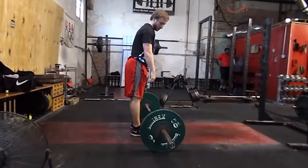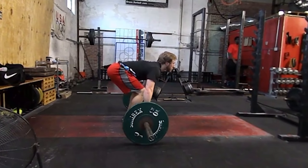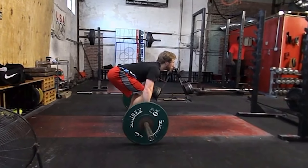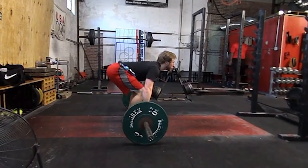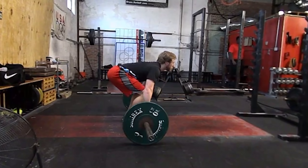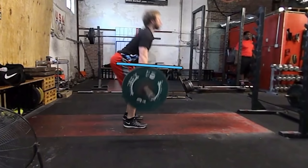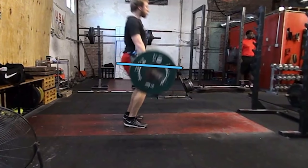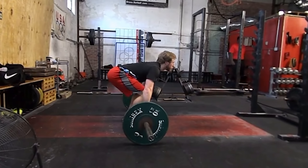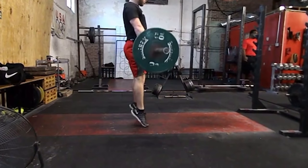What are some common errors we see on this lift? The first is what we call a stripper pull. The athlete gets into a decent start position, but as he's pulling off the ground, his butt shoots up and then he has to fight his way back into a good position in order to finish the pull. As we talked about earlier, in the first phase of the pull the hips and shoulders should rise at the same rate — not the hips rising faster than the shoulders.